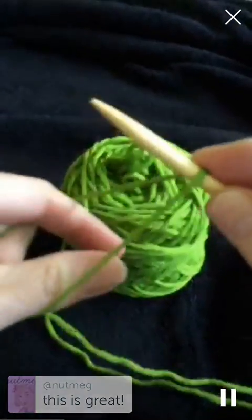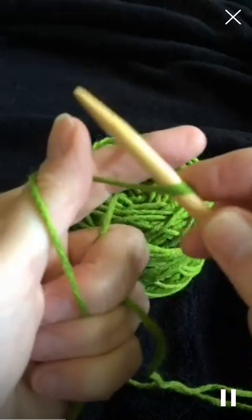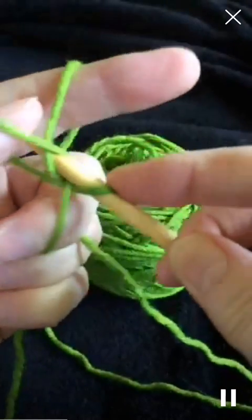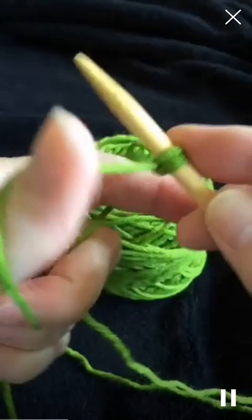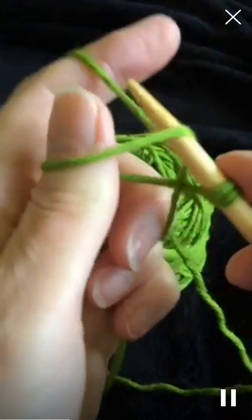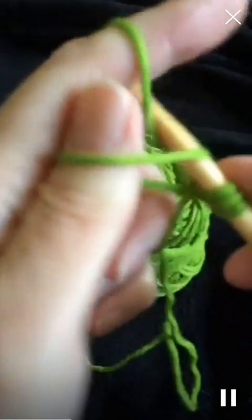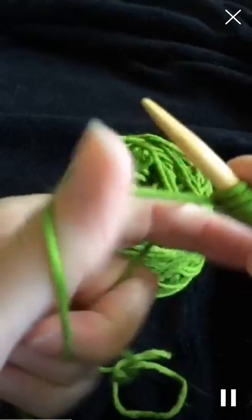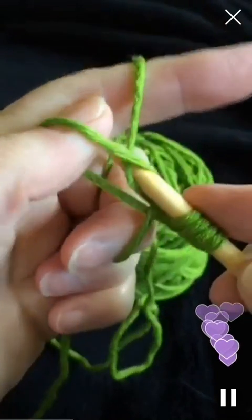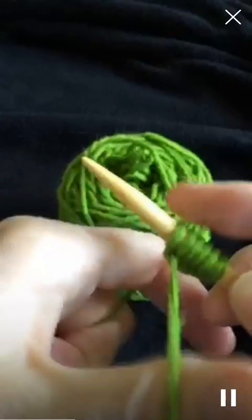Put the yarn over your fingers like this, go under the yarn on your thumb, over the yarn on your finger, and around. I like this method because it's very elastic, it's nice and stretchy, and it gives a clean edge. Under your thumb, over the needle, and around - just like that. However many stitches you need.